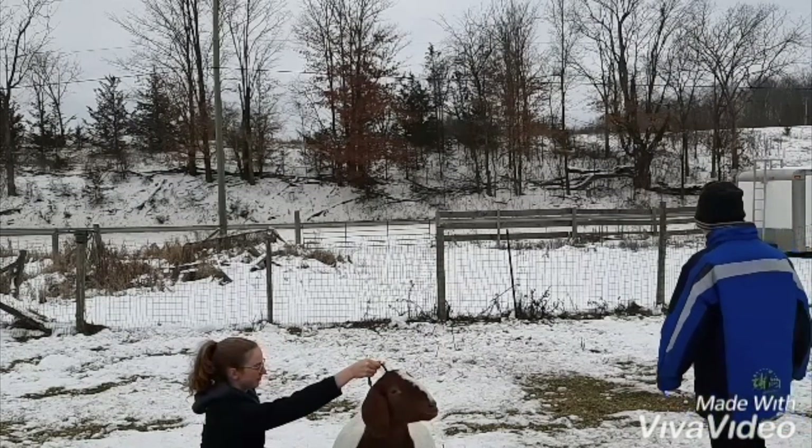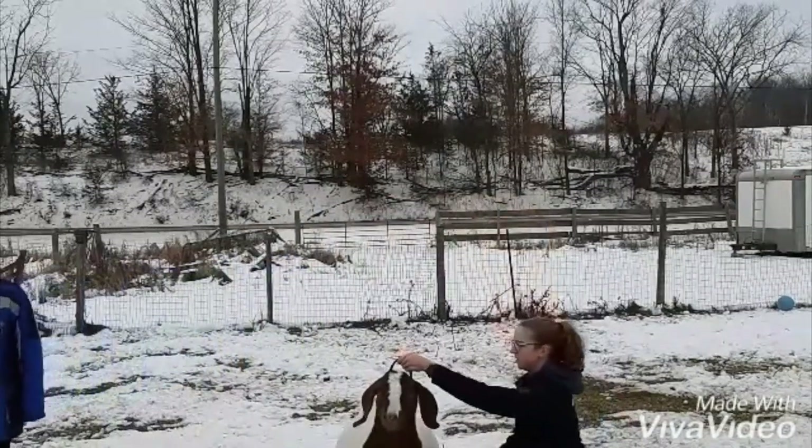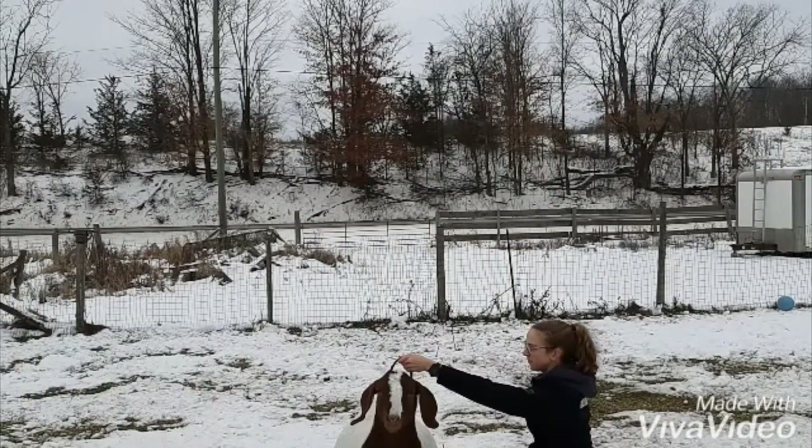Notice how I crouch down beside the animal when I have her set up the way I like. You do not have to do this — you can also stand beside the animal. It's up to your preference.